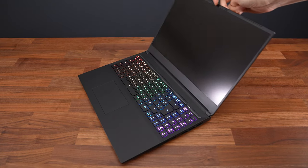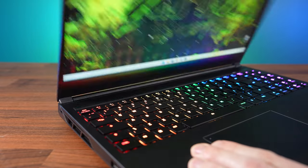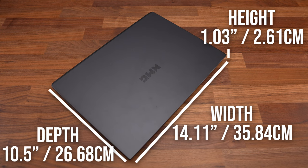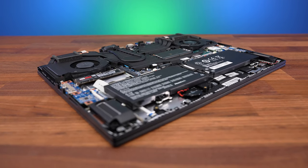It's easy enough to open with one finger, and the screen goes back 135 degrees. The hinges felt sturdy even when ripping the lid open fast. It's a pretty standard size for a 16 inch gaming laptop, but a little chunky at the rear — it needs space to fit the extra pipe for liquid cooling after all.